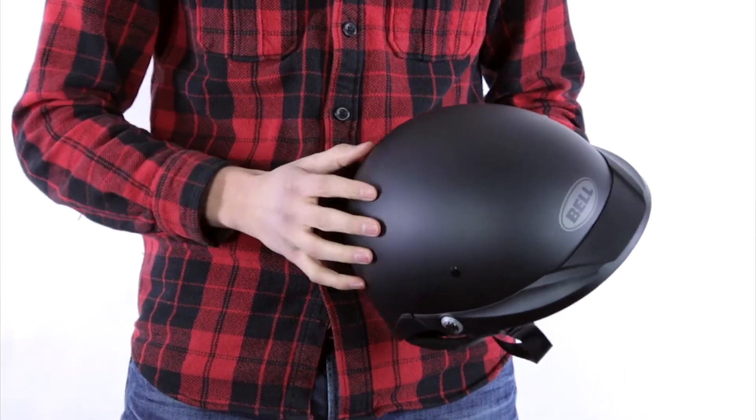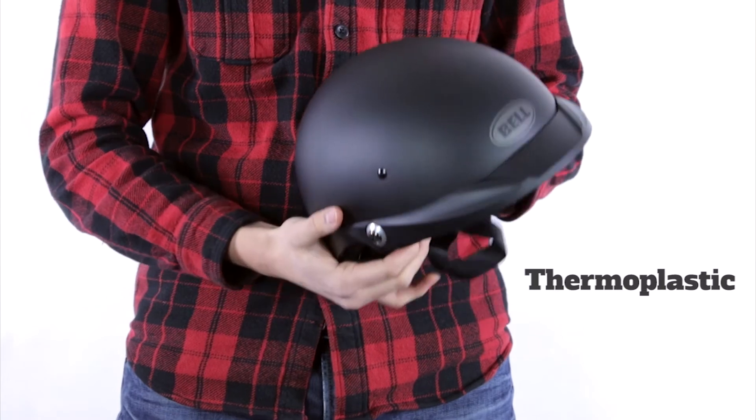The main part that we care about is going to be the shell — that's where the big variations come into play. The first type we're going to look at is thermoplastic. Thermoplastic is exactly what it sounds like: it's hot plastic, normally some kind of polycarbonate. They melt it down, inject it into a mold, cool it, and it comes out to form a hard plastic shell.